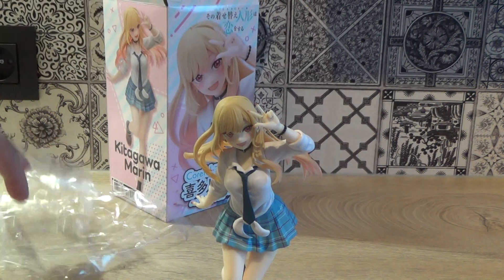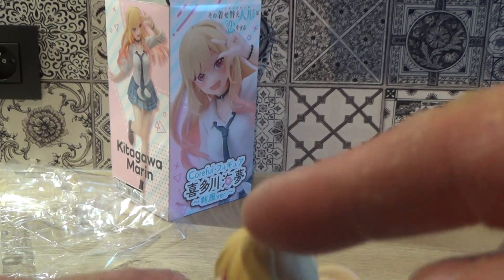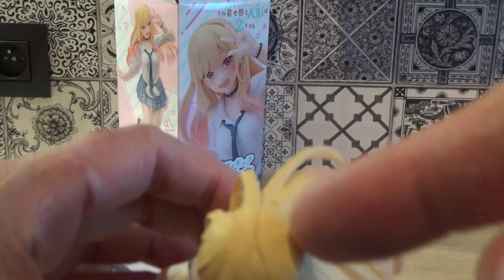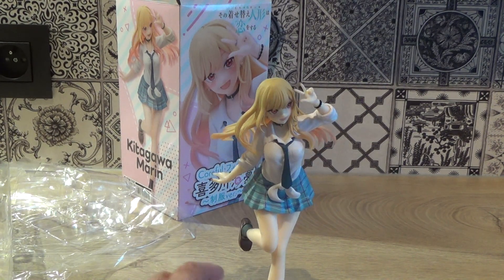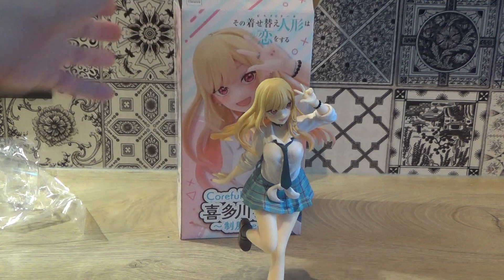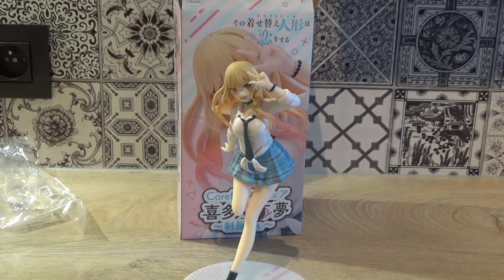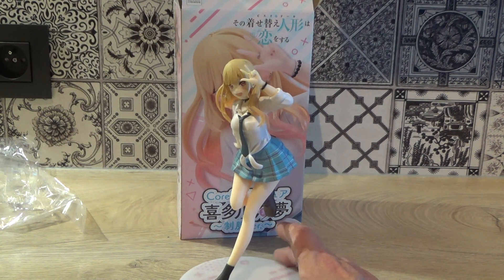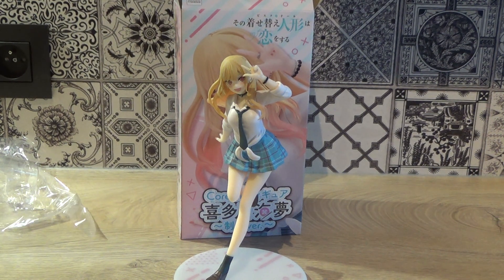And there we have it — our Dress Up Darling Marin. Is she the best figure? No, because there's a hairline split here which is pretty prominent for a prize figure, so that's a bit of a pity. It's a fine figure but definitely not the best Marin prize figure — that goes to her first cosplay suit version if you go back to one of my videos. Out of three prize figures, she's probably the least impressive, but it's a Marin and that's what counts. Thanks for watching and see you next time, bye bye!